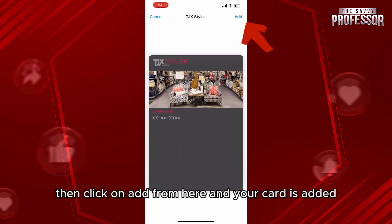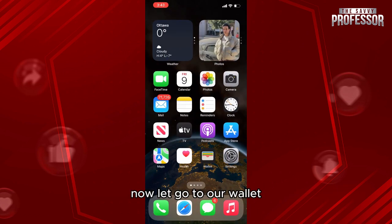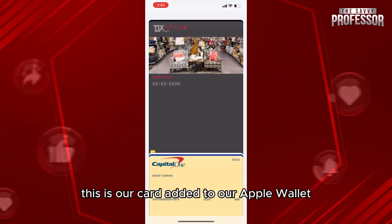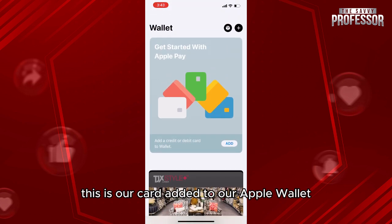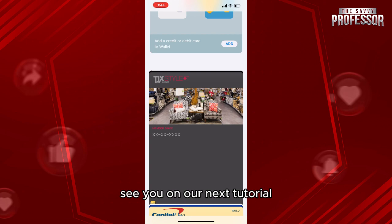Check the preview of the card with your information in it, then click Add. Your card is now added. Let's go to our wallet — as you can see, this is our card added to our Apple Wallet. Thank you so much for watching this video, see you in our next tutorial.